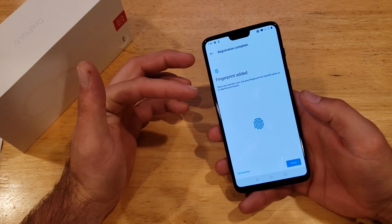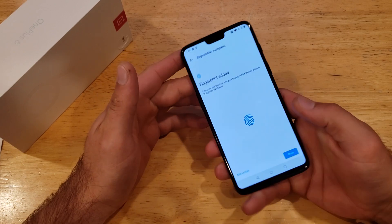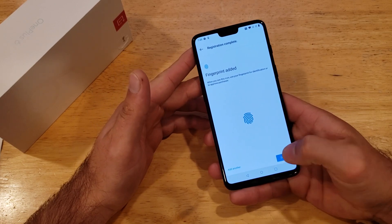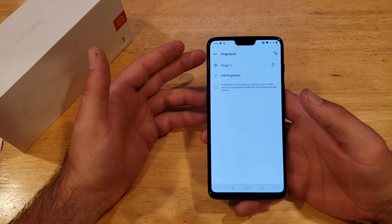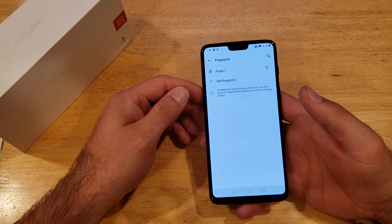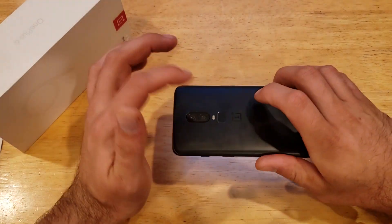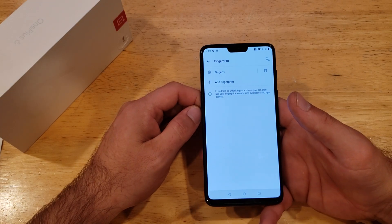When you see this icon on your fingerprint for identification or approved purchases, you can go ahead and use that and just tap it. If you were not able to successfully get a fingerprint, I'd recommend washing your finger with soap and water and cleaning that sensor on the back, making sure it doesn't have any debris or scratches on it.